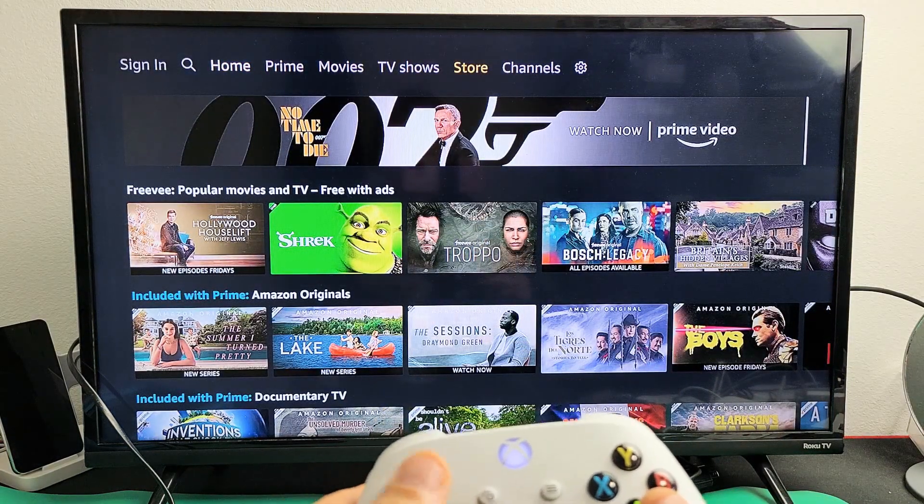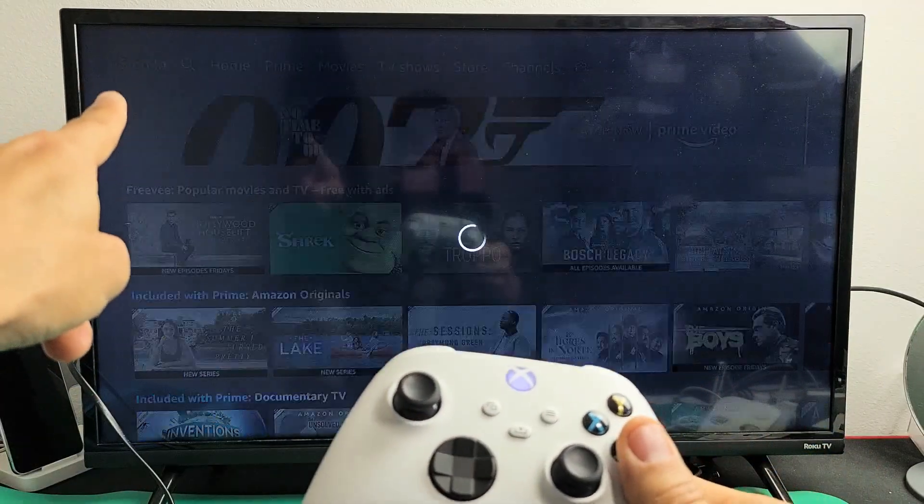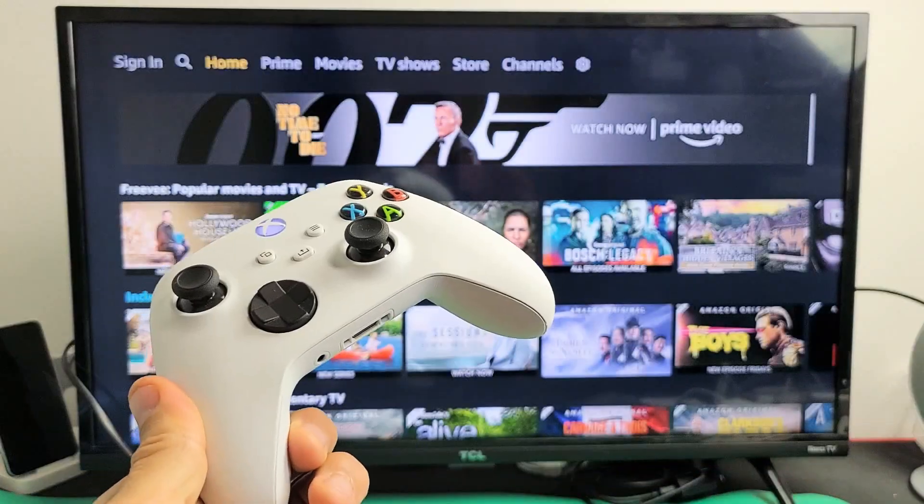And voila, we are now signed out. If you want to sign back in, you can just go right back there and sign back in. All right, good luck guys. Bye.